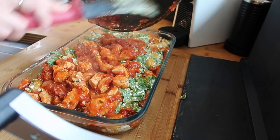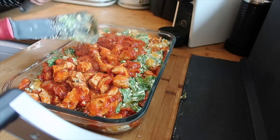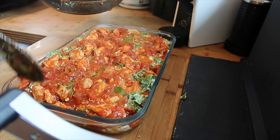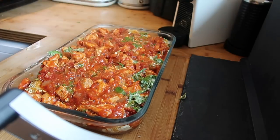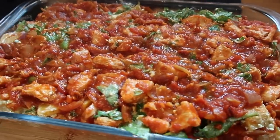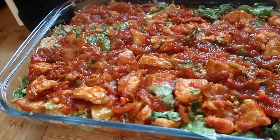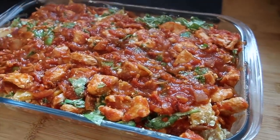Over the top goes all that nice sauce — chopped tomatoes, garlic, onions, tomato puree, Worcestershire sauce, salt and pepper. It's a very easy sauce. I'll leave it to cool, pop some foil on, and put it in the fridge until it's time to cook later. Then I'll grate some cheese on top. So there we are — it's like a butternut squash lasagna without the lasagna with added chicken, so it's nothing like a lasagna. It's a chicken and spinach bake with butternut.